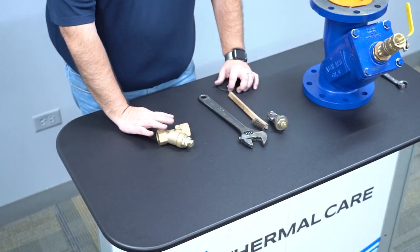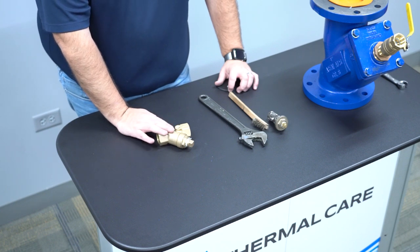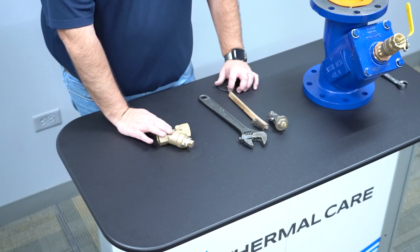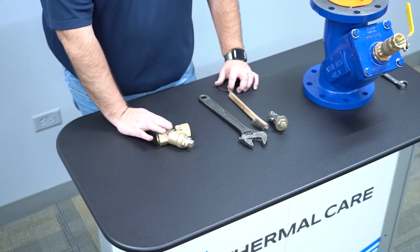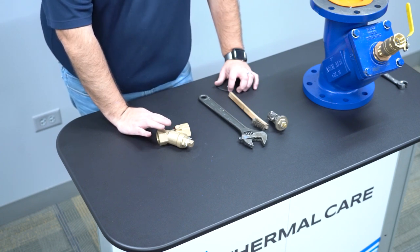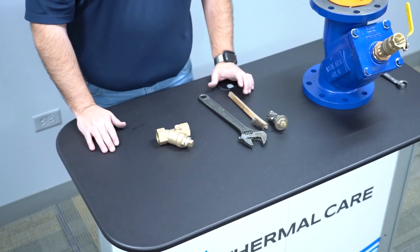To locate the strainer on the portable chiller system, it's going to be located in the water line leading to the evaporator — once again to protect the evaporator from any kind of debris. What you want to do is first stop the system. You will need to drain and purge the bit of water that is near the strainer. Strainers are typically located at the low point of the chiller system, so you will have to drain it unless equipped with optional valves.